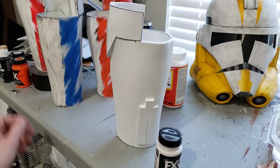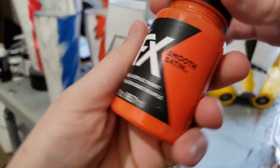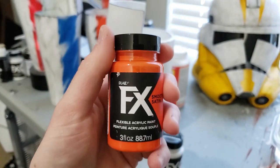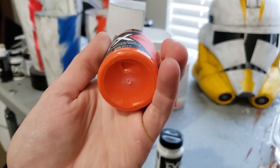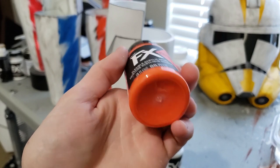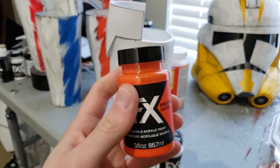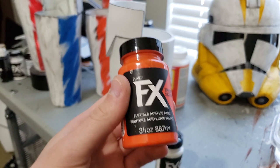I guess you could mix this with a yellow paint to get a lighter orange color, but I don't feel like getting the correct ratio by mixing different colors, so I'm going to go with this one.